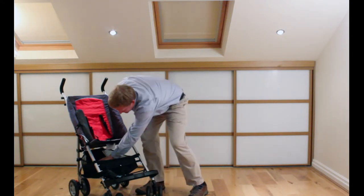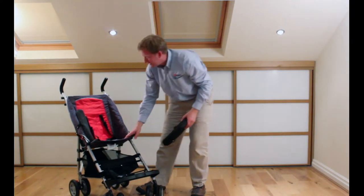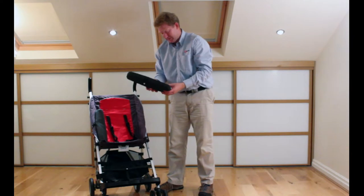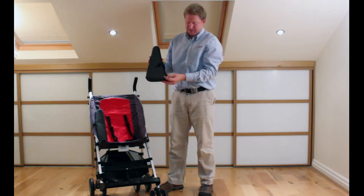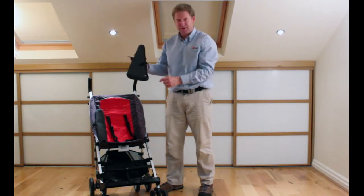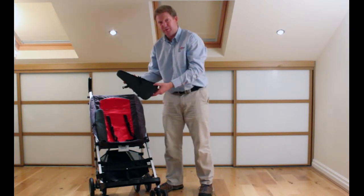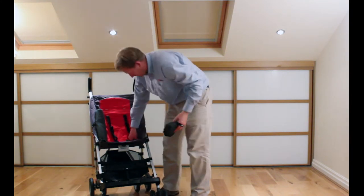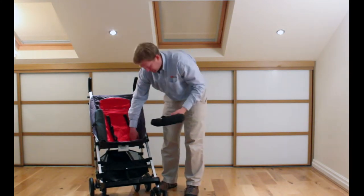So I'll start with the lateral supports. We've got one lateral support already in. There are a couple of eyelets — one at the bottom, one halfway up, and another at the top. You start with the one at the bottom, putting that one in first — there's a little eyelet on the strap at the bottom.